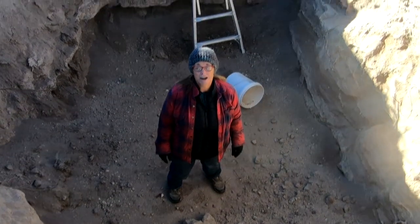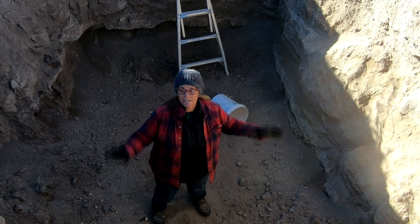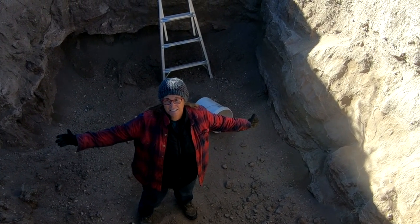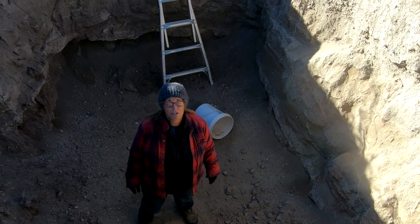Hi, I'm Robert and you're watching Contentment Channel. Welcome back. I'm standing in a big gigantic hole because we're going to get our septic tank delivered today. It keeps caving in so we have to work quickly.